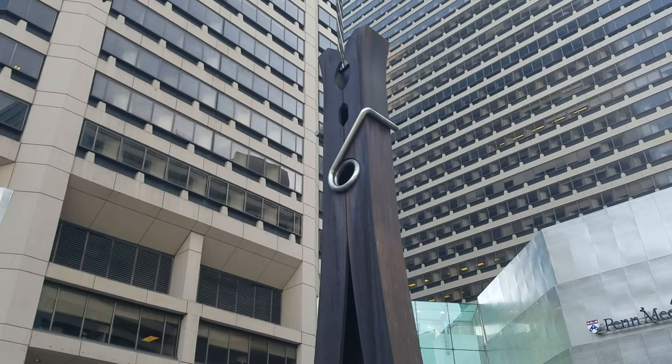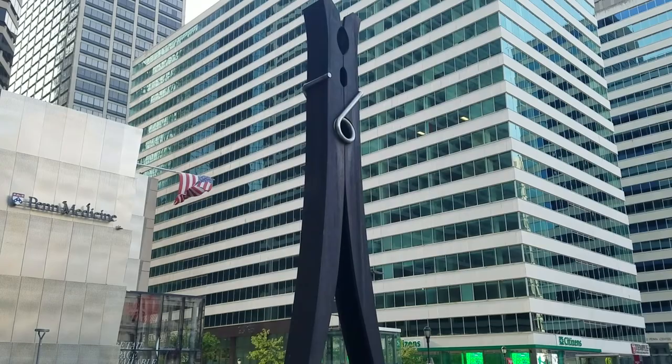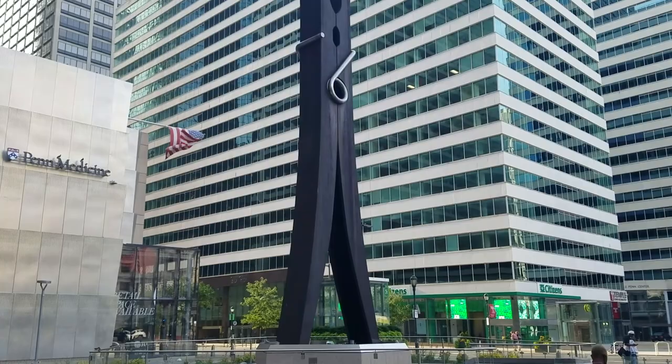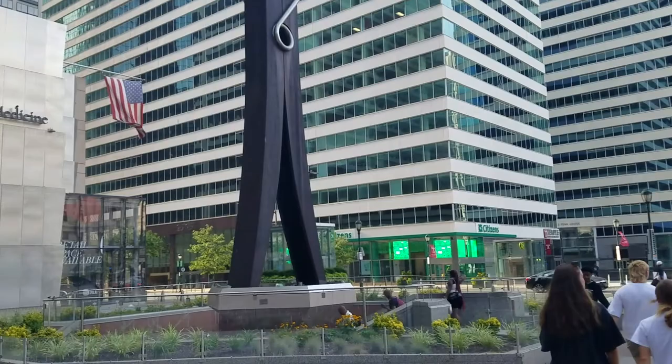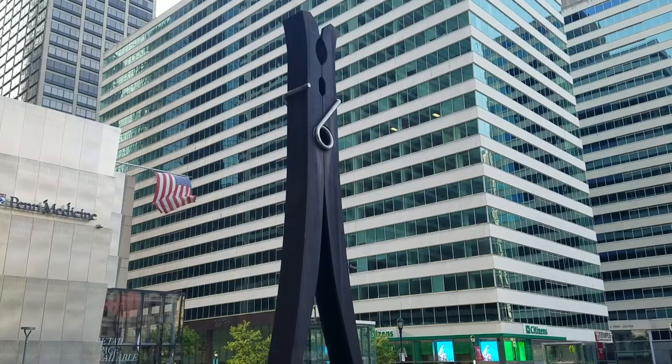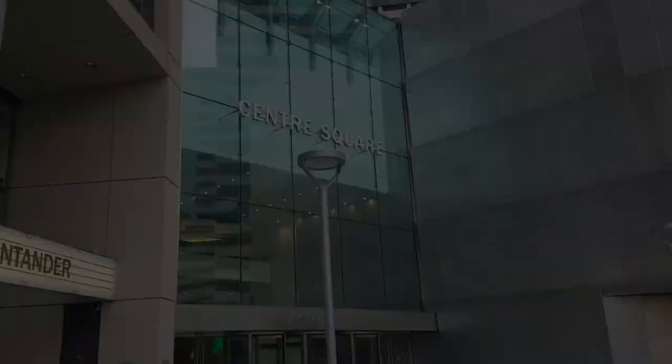This one was installed in 1976 for the Bicentennial, and a lot of people see a 7 and a 6 in that spring that's on it. This is a really busy section of Philadelphia because it's right across from City Hall, and it's right where everyone goes down to get on the subway. It's 45 feet tall, made out of steel, and the spring is stainless steel. I think this might have been Oldenburg's first piece in an urban setting.